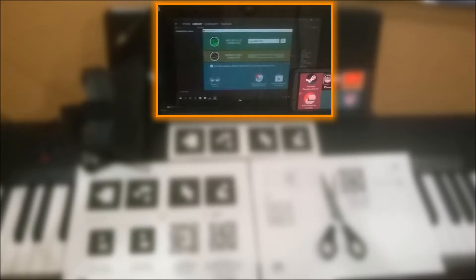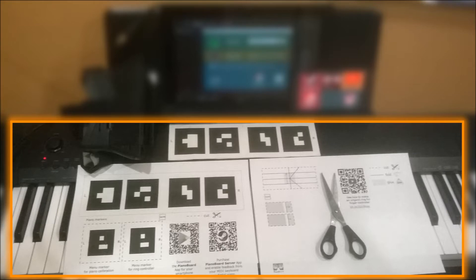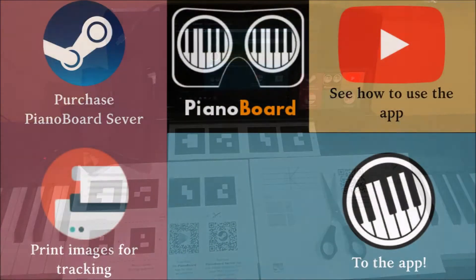You'll need a smartphone, a PC running Windows, cardboard or plastic, scissors, a few sheets of paper, a printer — or if you don't have a printer you can just paint the tracking images by hand using a black marker — and a classical or digital piano. If you are not using a digital piano, you'll also need glue to make the ring controller.